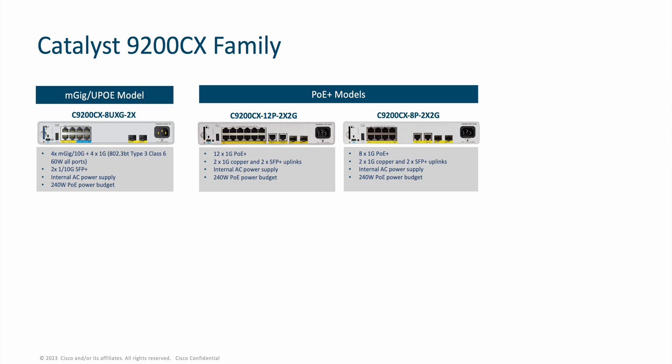The 12-port and 8-port PoE+ models bring PoE+ and 1-gig data on all downlink ports. These SKUs have two 1-gig copper uplinks and two SFP+ uplinks. With an internal AC power supply, these switches are equipped to meet the needs of PoE+ clients with a large PoE power budget of 240 watts.